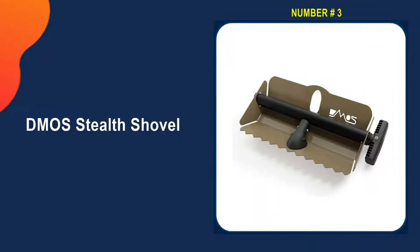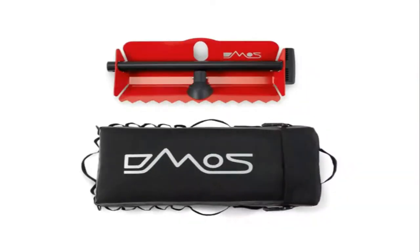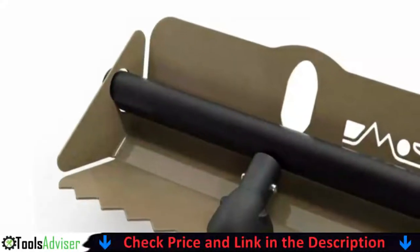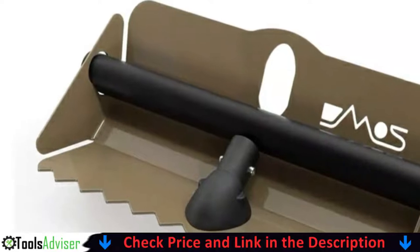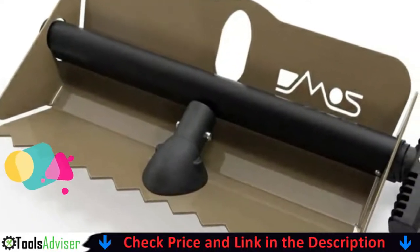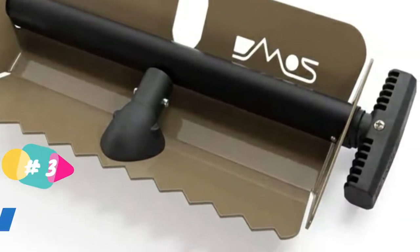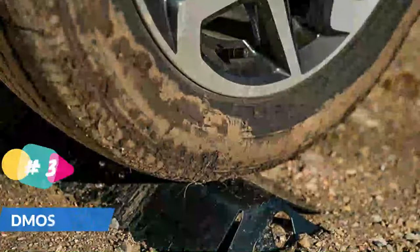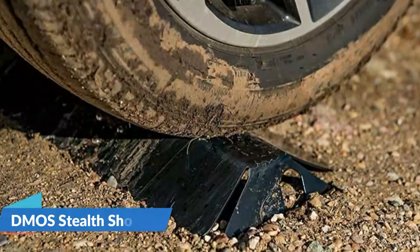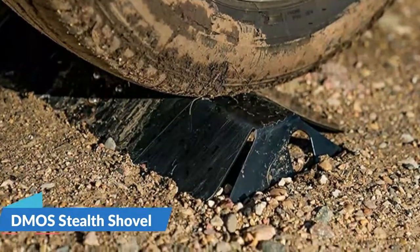Third pick on our list is the D-mose Stealth Shovel. This is a heavy-duty shovel designed for tough jobs in harsh conditions. Its aluminum blade and toothed edge are designed to cut through tough surfaces such as densely packed frozen snow. The packable design and extendable handle, which extends to 57 inches in total length, allow you to stash it anywhere and take it with you wherever you go. It can also double as an off-road vehicle tool in dirt, mud, and sand.